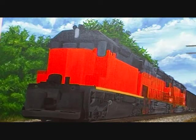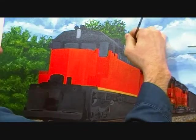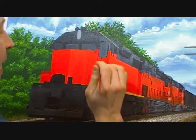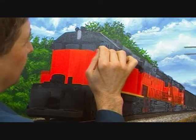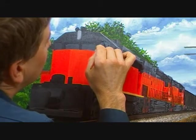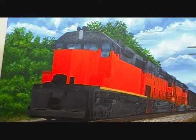Now we're going to start with the lead locomotive, so we'll start up here at the top. In the windows there are some reflections of the blue sky and the clouds, so I just took a little bit of blue, some black, and a little bit of white. We're just going to put in some different shapes for the sky in the windows. Once that dries I'll take some thinner and some gray and lightly go over that to tone them down a little bit.